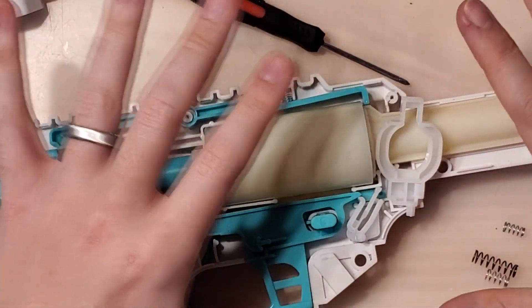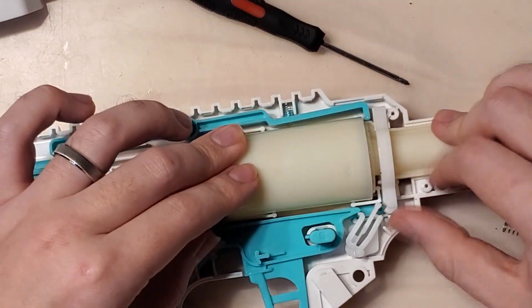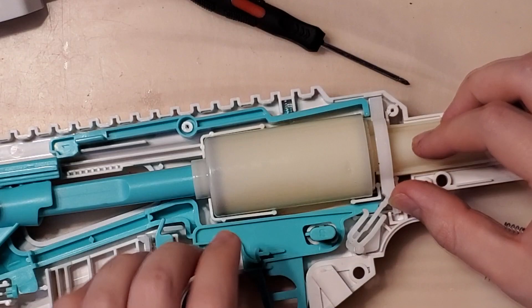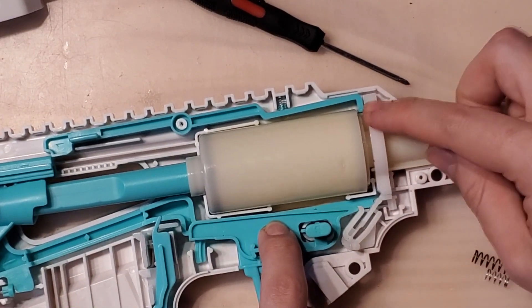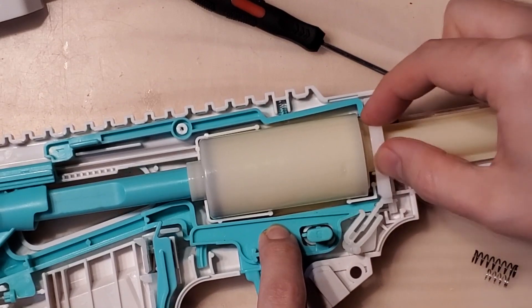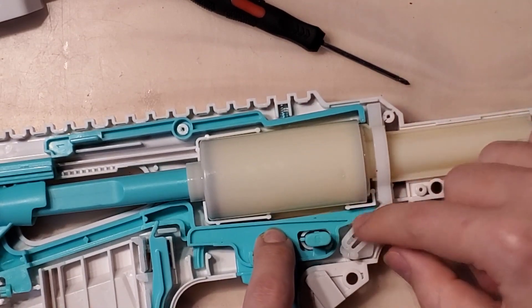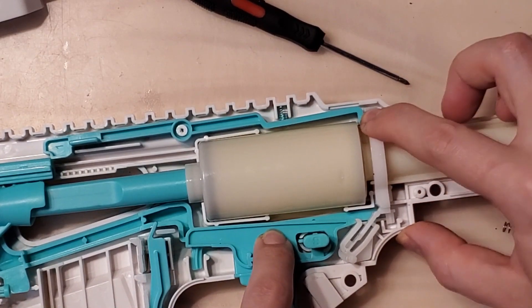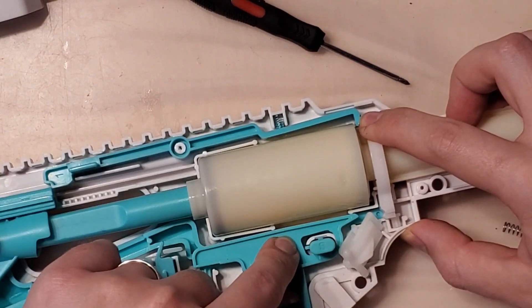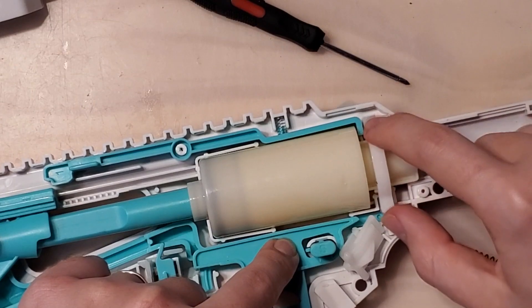Once you've done that, everything works as it should. The plunger gets pulled back, the catch locks in place, and because the trigger's under tension it forces the sear in the way so that the catch can't actually move down without popping the sear out — which won't happen if the blaster's closed. So the plunger can't go anywhere. But as soon as the trigger's pulled, the sear's out of the way, and the plunger can just go and force the catch right out of its way.